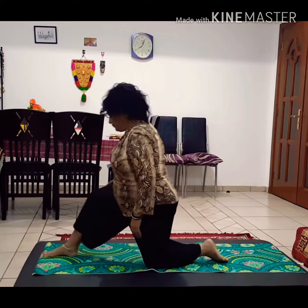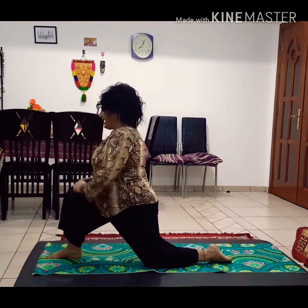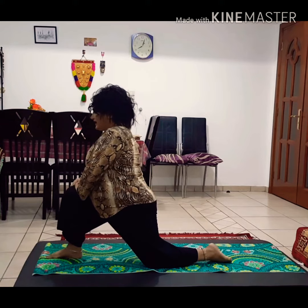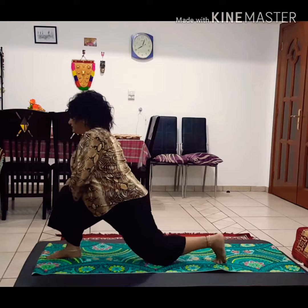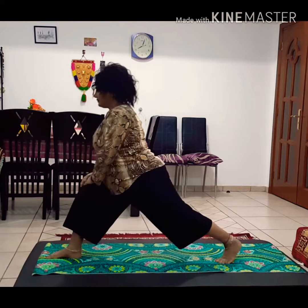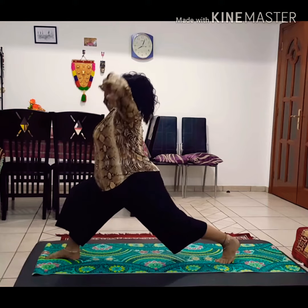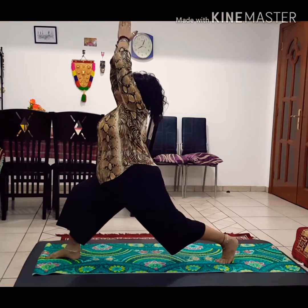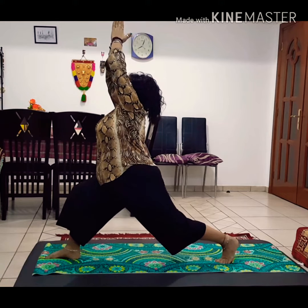Vajrasana, right foot forward. Right ankle and right knee are in one line. Tuck your left foot toes, lift the left knee up. Inhale, both hands up, look up. Hold the pose for a few breaths.